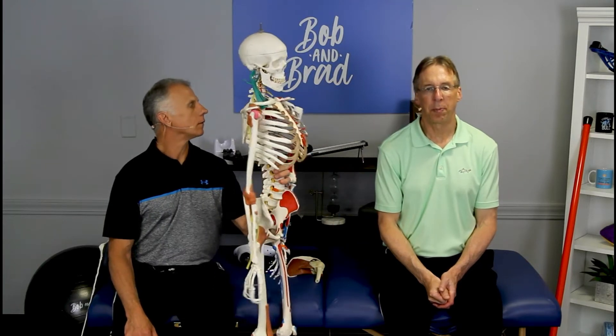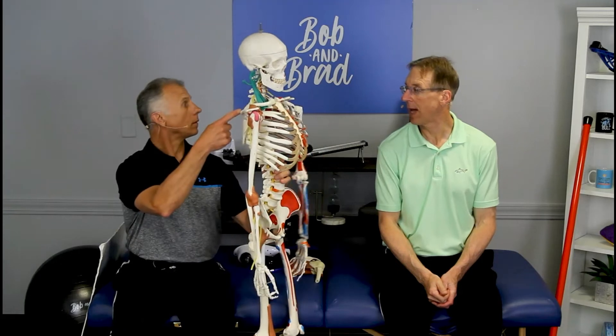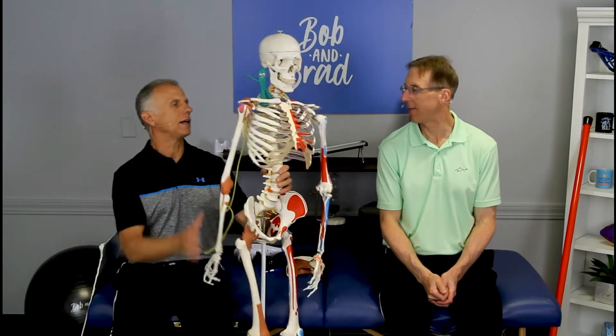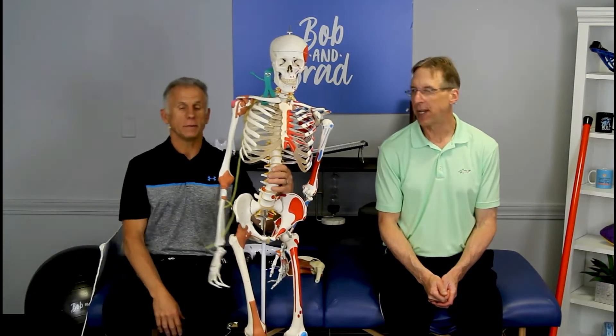We're gonna talk about shoulder pain relief — three ways to get rid of shoulder blade pain relief. The scapula. We must be concise and accurate. That is irritating pain. Let's talk about the shoulder blade, which in our terms is the scapula.